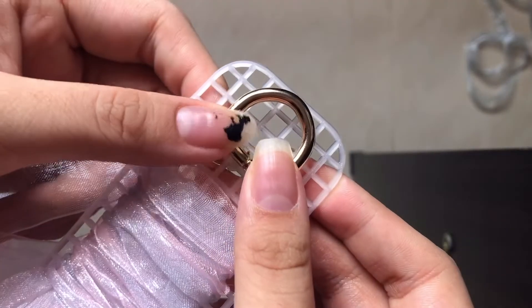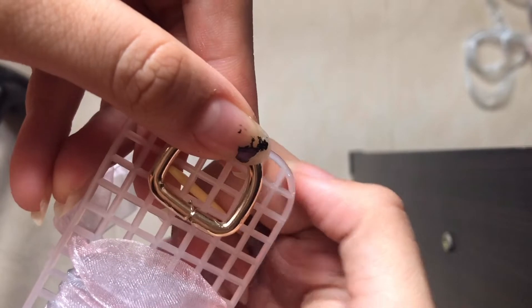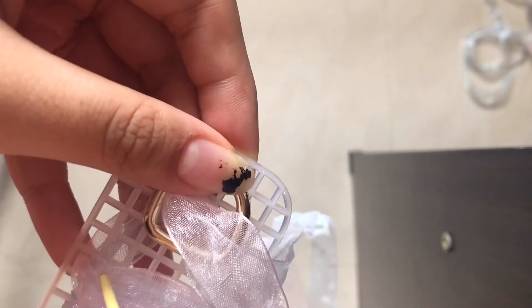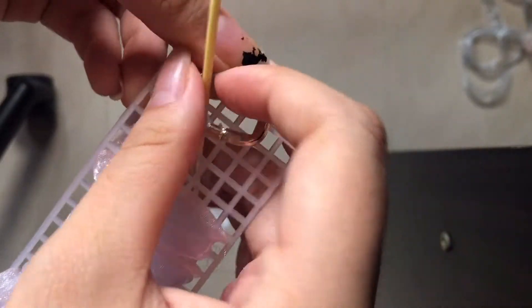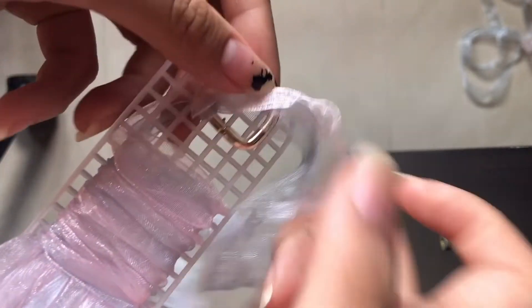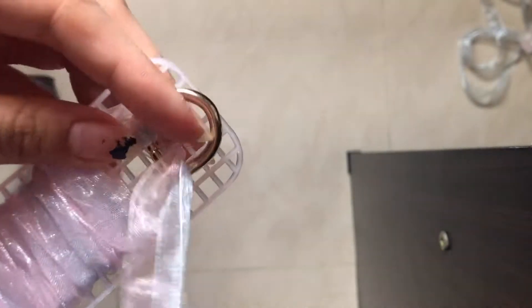You're going to have to do it two times just to keep it in place so it's nice and secure — you're going to want to pull it really tight. Just the same: the third hole down, thread your ribbon through and then out through the fourth hole. On the other side you're going to want to do the same thing, threading it through the third and then going out through the fourth.